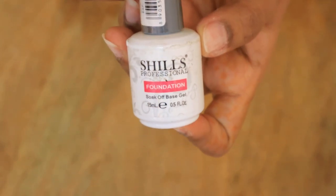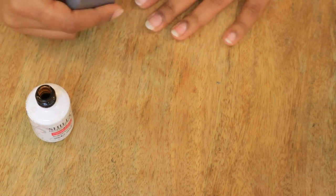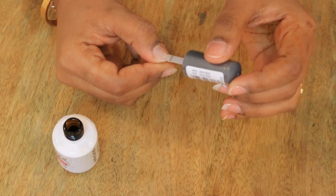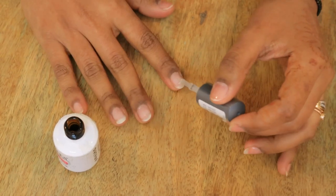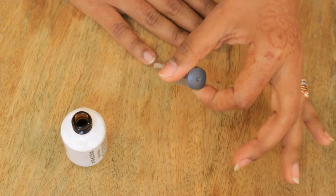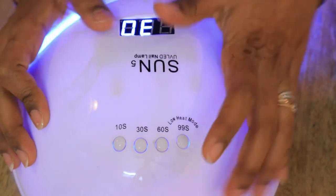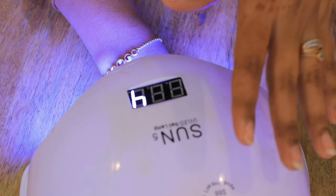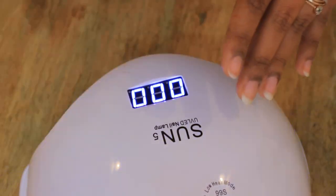Now, this is the foundation coat — it is very necessary to put it on before the nail paint. I will apply it on the nail now.